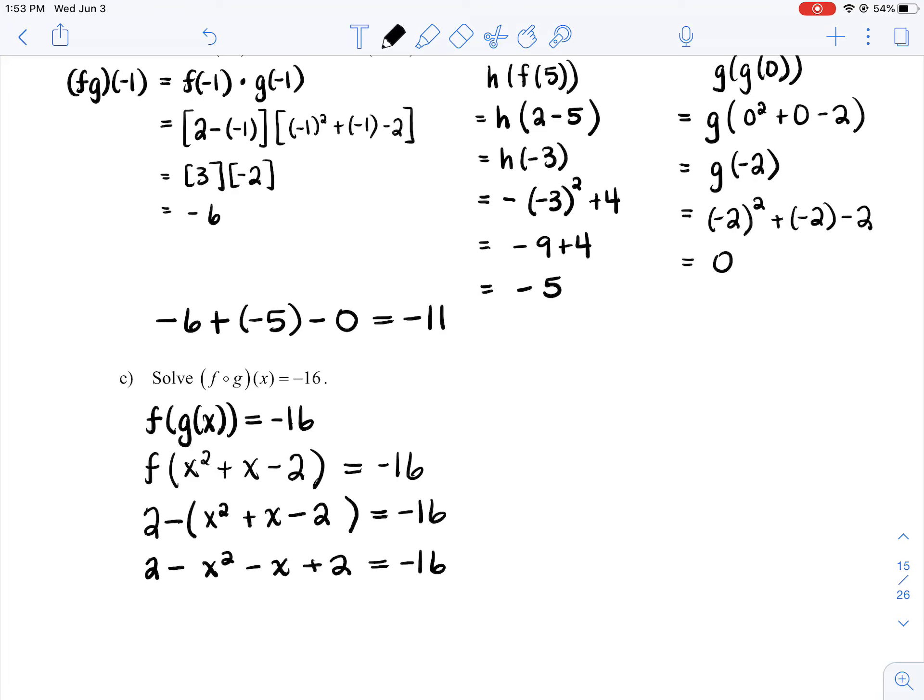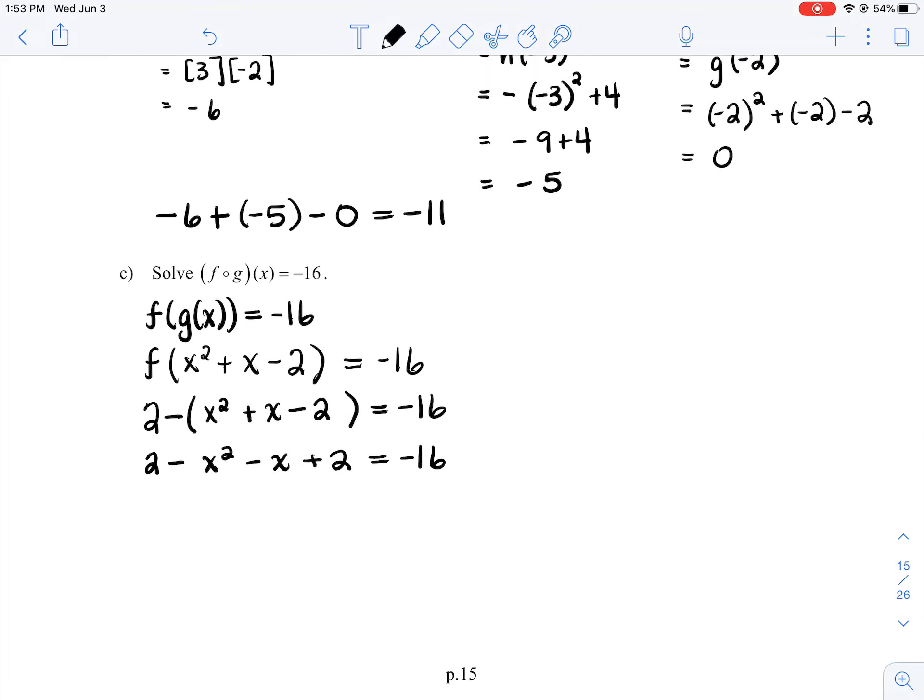We have a quadratic equation, so make one side equal to 0, then factor and solve. I like to make my x squared positive, so I'll make the left side equal to 0: 0 equals x squared plus x, and taking 2 plus 2 equals 4 and subtracting to the other side gives minus 20. Easy factoring by inspection: two numbers that add to 1 and multiply to negative 20 gives (x plus 5)(x minus 4) equals 0. Therefore, x equals negative 5 and positive 4.